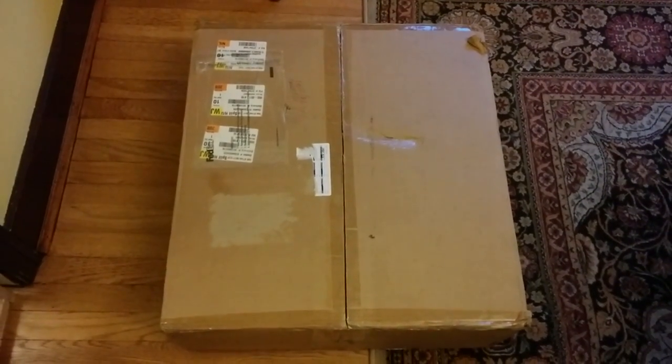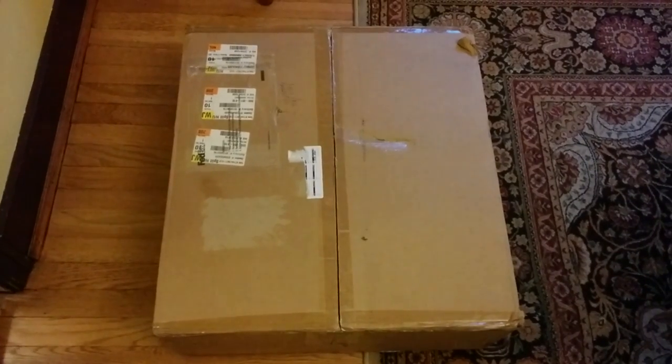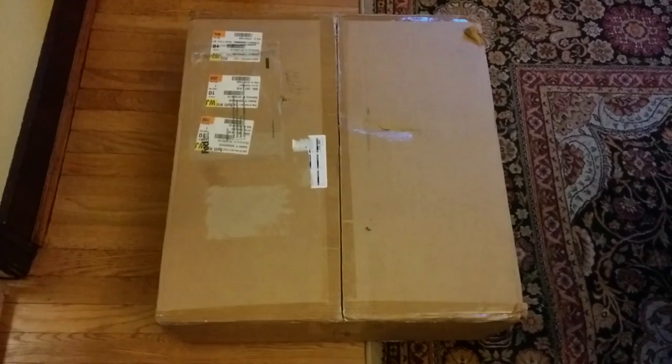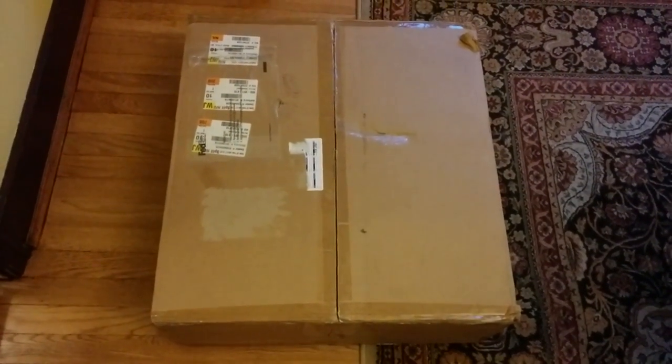Disclaimer: if the lighting's off or the sound is off or whatever, I did the best I could do. Enjoy the video or not.